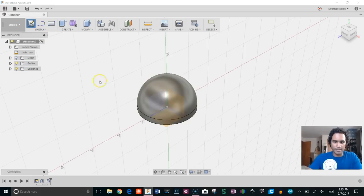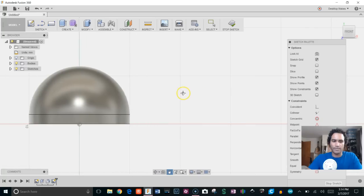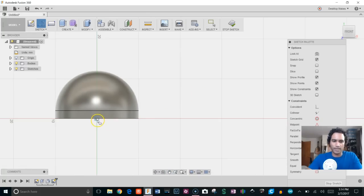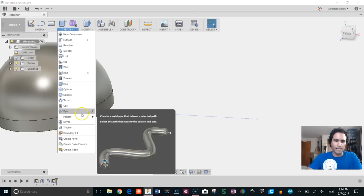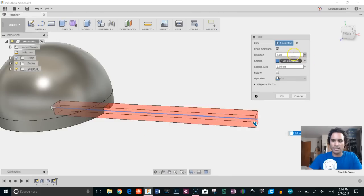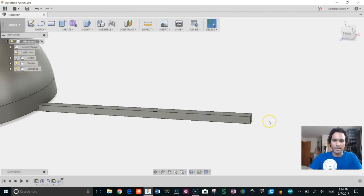We'll create another sketch, choosing a plane perpendicular to the one we just created — this XY plane looks good. We're going to create a line from the center out and give it a distance of 35 millimeters, then stop sketch. Next, we'll take that line and create a pipe out of it: go to Create > Pipe, choose our line, make sure we have it set to square, section size 0.8 millimeters, and change from Cut to New Body, then click OK.